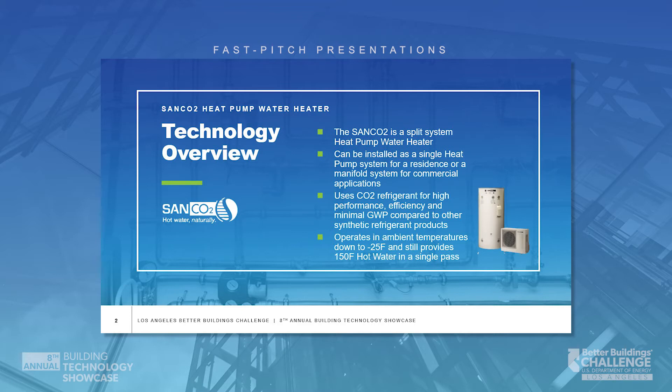The great thing about this unit is that it's perfectly at home in a small residence with a single family in it, as it is providing hot water for larger multi-family buildings with maybe 60, 70, or 80 apartments.